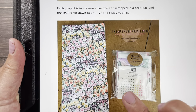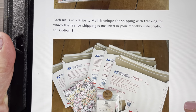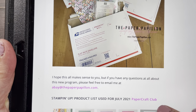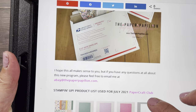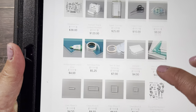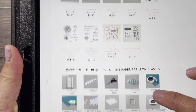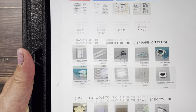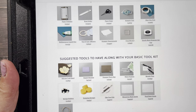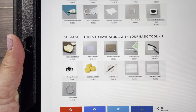This is one person's packet. All the projects are in here, and now they're ready to go in the mail or be picked up. Here you have a full supply list that was used on all the projects. And here you have the basic toolkit required for the Paper Papillion classes — with suggested tools to have along with your basic toolkit. Linen thread, rhinestones, and pearls are staples in our catalog.